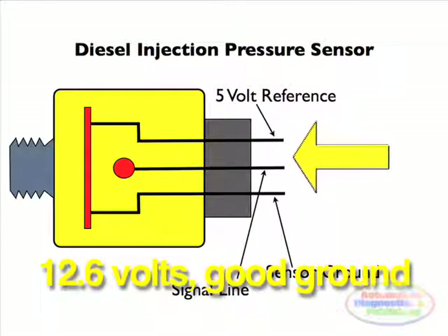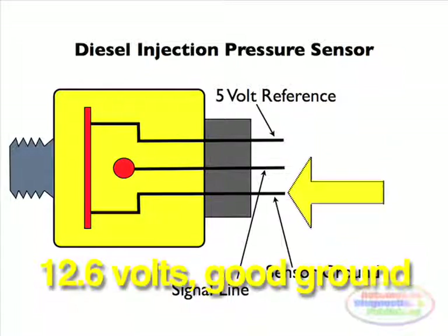Then probe at the sensor ground, between battery positive and sensor ground, using the multimeter. You should see battery voltage. This points to a good sensor ground.